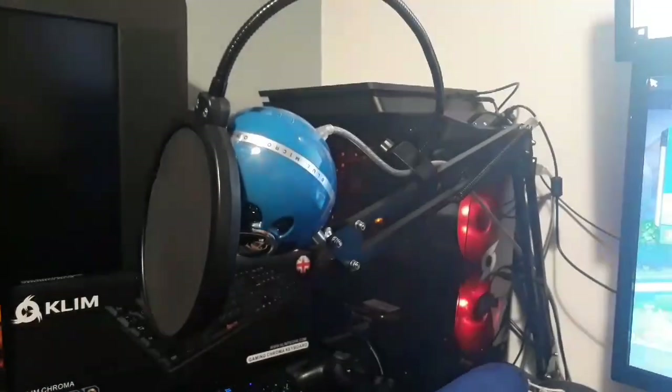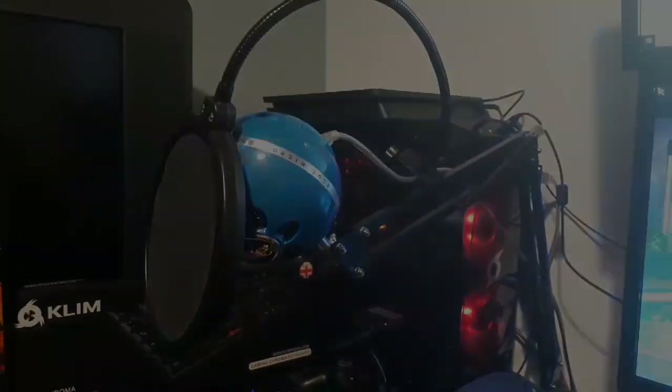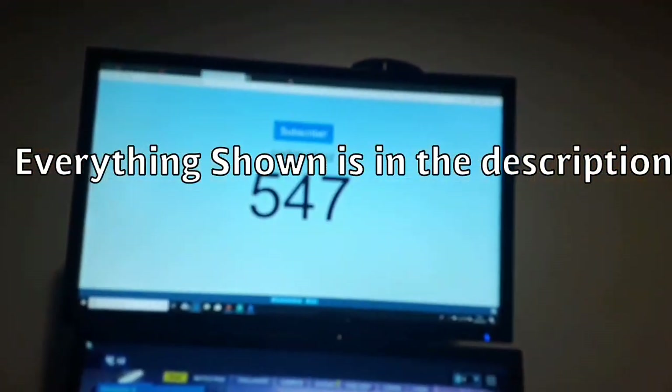For my in-game and stream audio, I use a Blue Snowball. Everything in this setup will be in the description with the name of it and the link, so if you would like to, you can go and buy it.